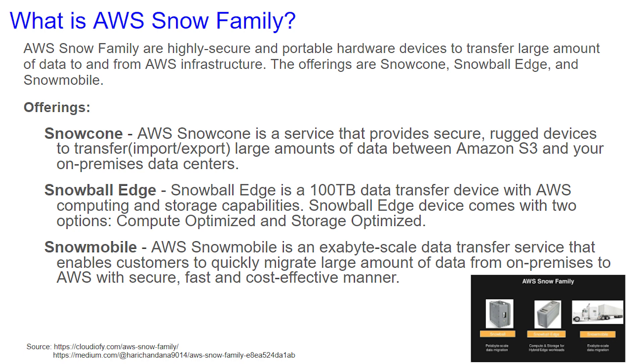Think of this as sort of a larger flash drive. Snow Cone is a service that provides secure, rugged devices to transfer large amounts of data between S3 and your on-premise data center. It takes the shape of a fairly small box, something like a shoebox.